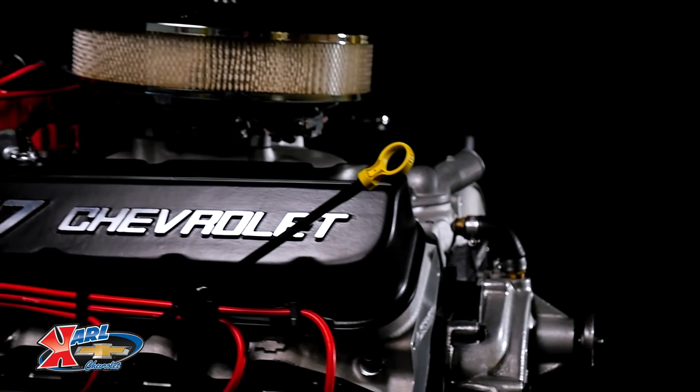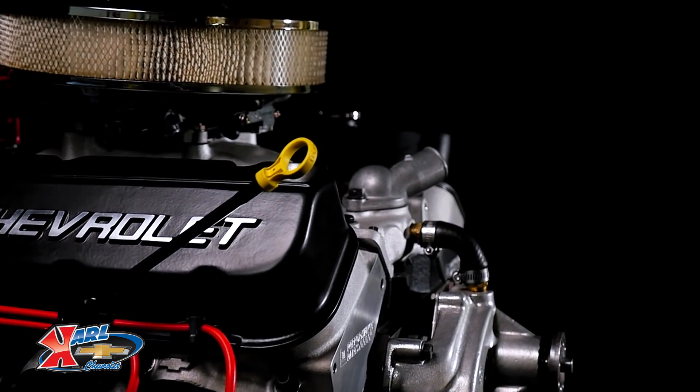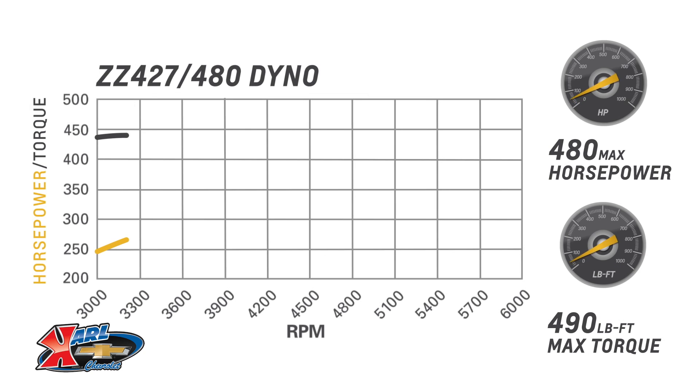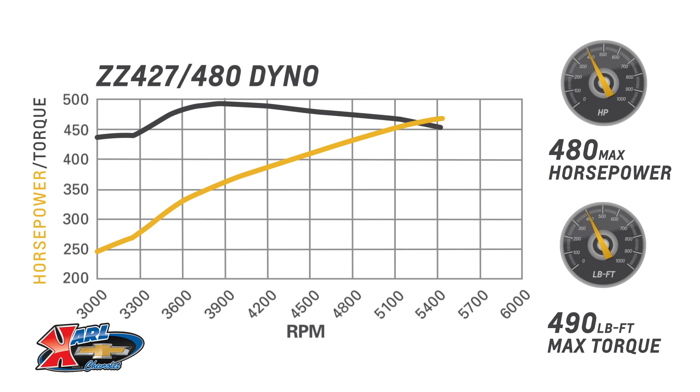It also features aluminum oval port cylinder heads with 2.19 inch intake and 1.88 inch exhaust valves, and a pump gas friendly 10 to 1 compression ratio.